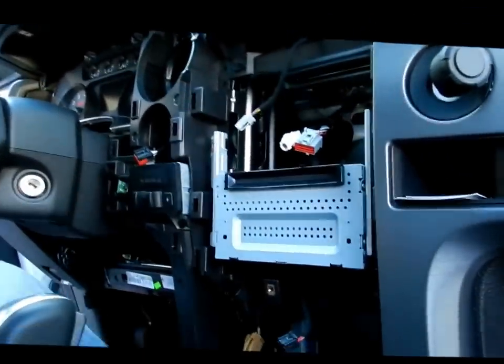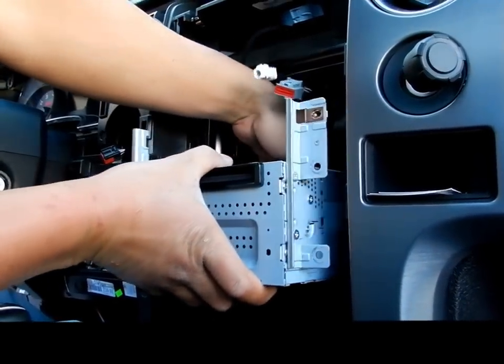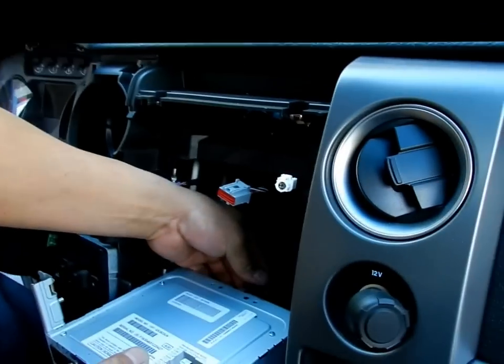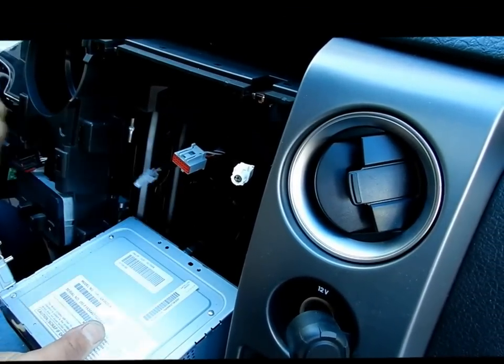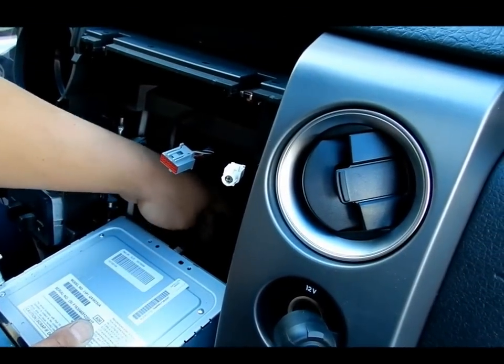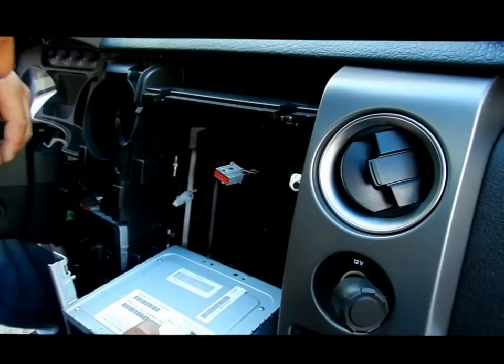There's this rubber plug that goes in this hole back here. Sometimes it can get really wedged in there and really hard to get out. See that indentation? That's where it sits inside there. Sometimes it can get really wedged in there and really hard to get out.